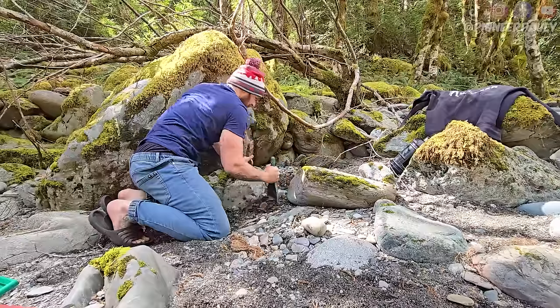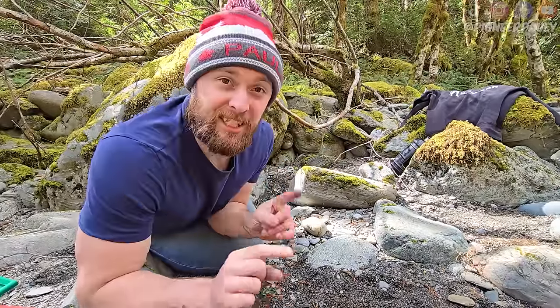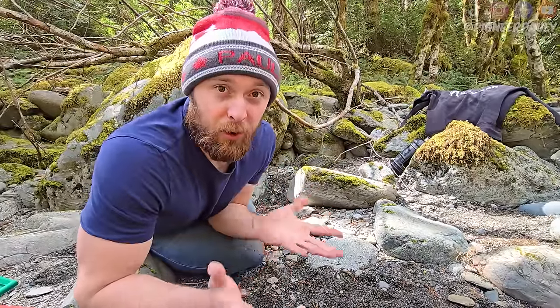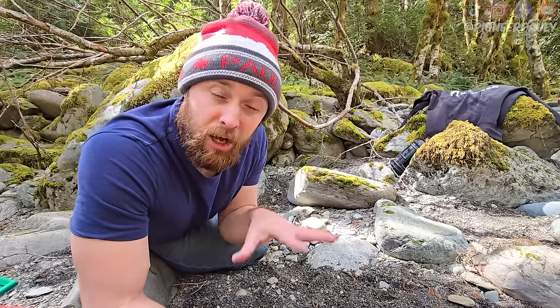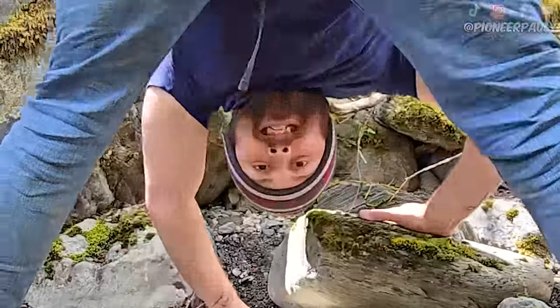Before we do any testing, we must first dig out a spot. In this video, I am not looking for gold. I'm not going to be chasing it to try to find the best spot. As long as I can pan it down to the black sand, that's good enough. But of course, if we can find gold, that's even better.